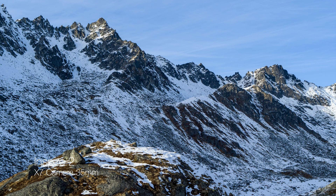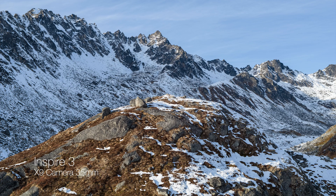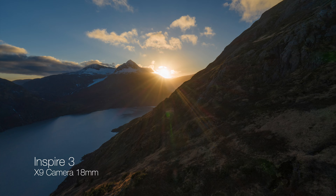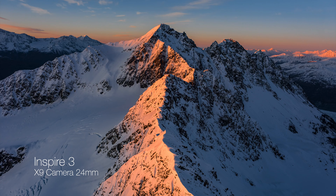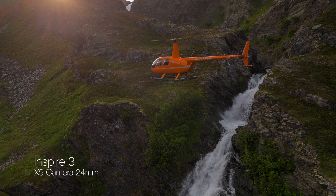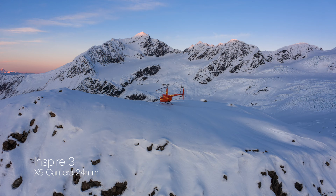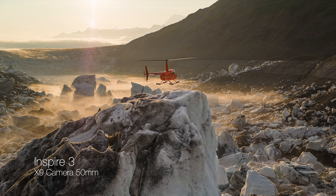Another big area where these two drones differ is in photos. With the Inspire 2's X7 camera, you got up to 24.6 megapixel photos — they were fine. But with the Inspire 3's 8K full-frame sensor, you get up to 44.5 megapixel photos with basically a whole stop more dynamic range — about 15 stops versus 14 — which is noticeable in high dynamic range situations. I'd like to see a firmware update add auto exposure bracketing.